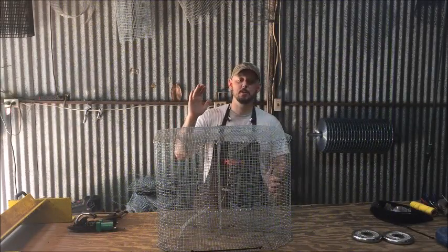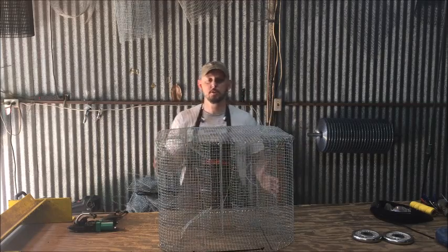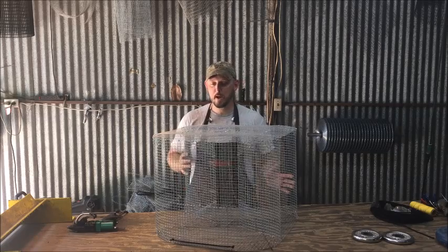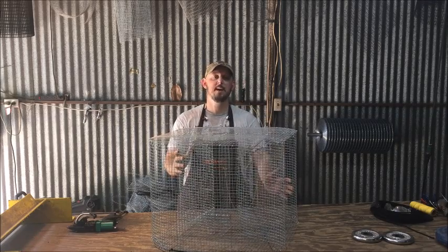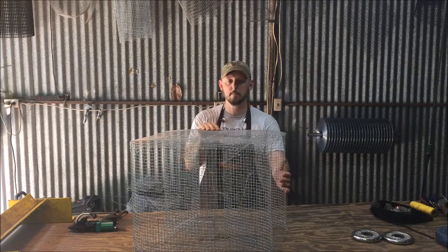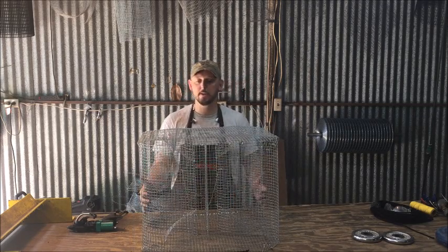Hey guys, Mike here with Real Texas Outdoors. I just finished putting together this large figure eight, also called the large guide secret — different names, same trap — and I wanted to show it to you. I was looking at our website and realized we had some outdated video and pictures of this, so I wanted to spend a few minutes and update it. This is our large guide secret or large figure eight trap.